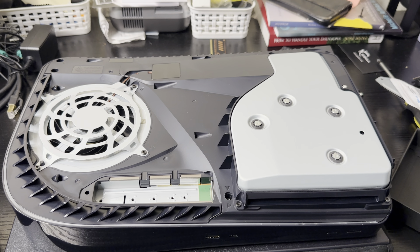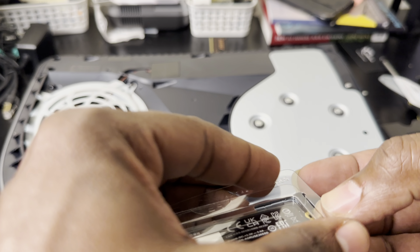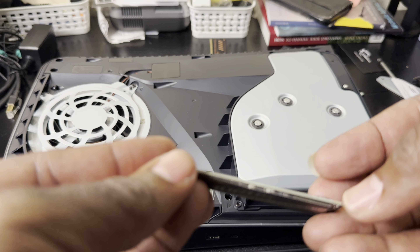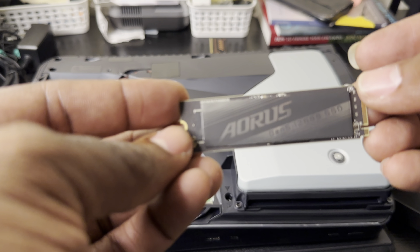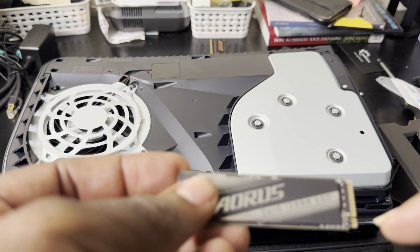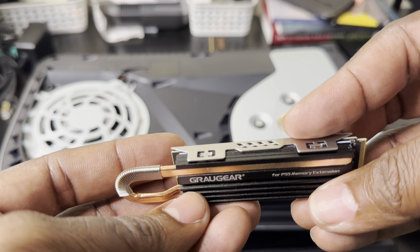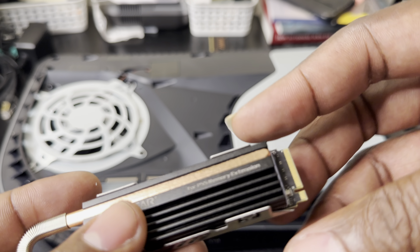Let's go ahead and do this. I'm gonna get the Gen 5 SSD right here. Just like any other SSD, it's got some amazing specs. This one is one terabyte. I'm going to slap this inside the PlayStation 5, but first I need to put the heat sink on it. The Gregor heat sink has nice heat pipes — looks great on the SSD.